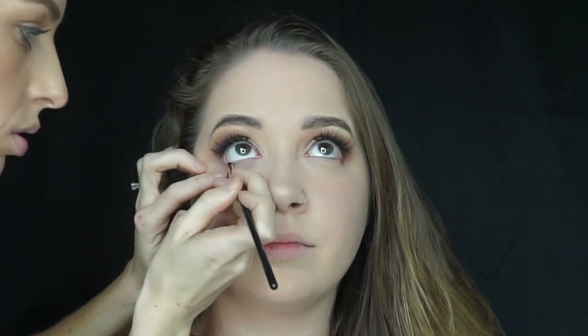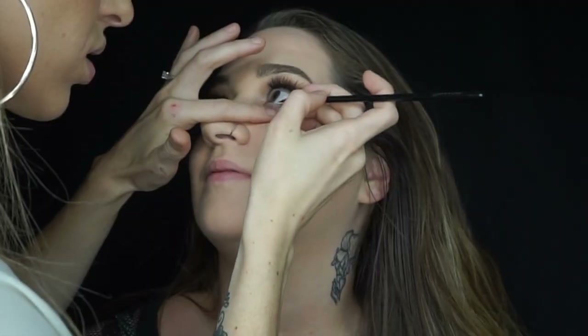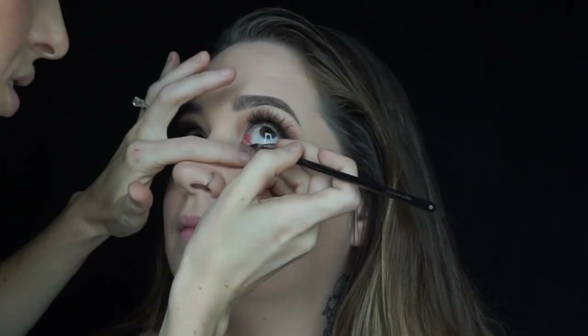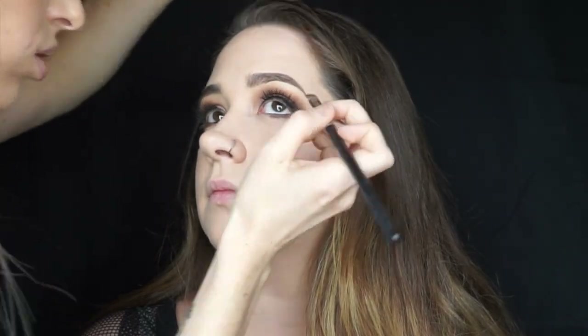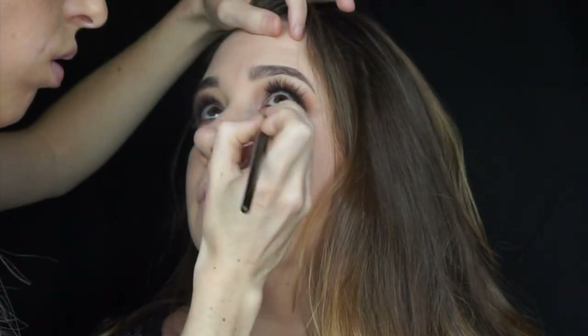Taking the same gel eyeliner and the E06 brush, I'm now applying eyeliner to her waterline. Then I'm going in with a small definer brush with the shade Chip in Central Park from the Jaclyn Hill palette, pushing this as close to the lash line as possible. To blend it all out I'm going in with a Morphe E18 small blending brush, then coating the bottom lashes with a disposable mascara wand and that same L'Oréal mascara.